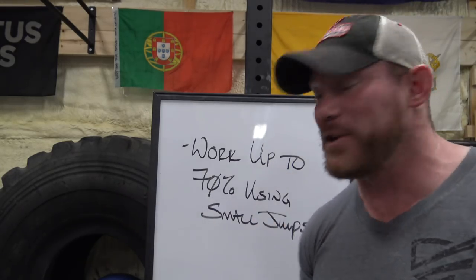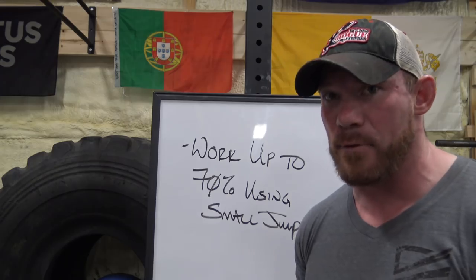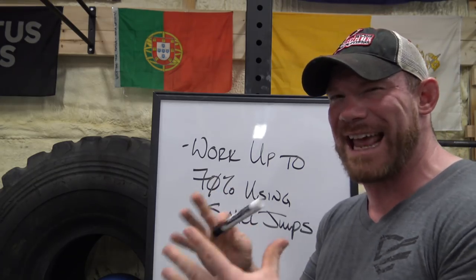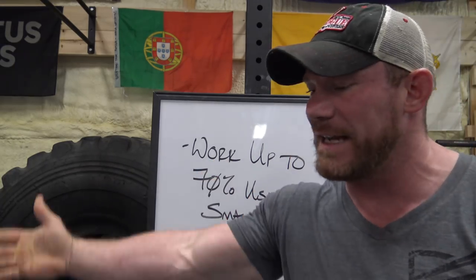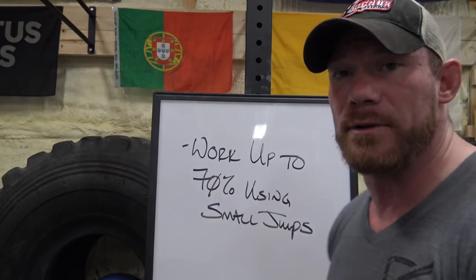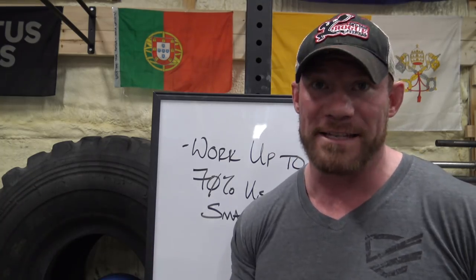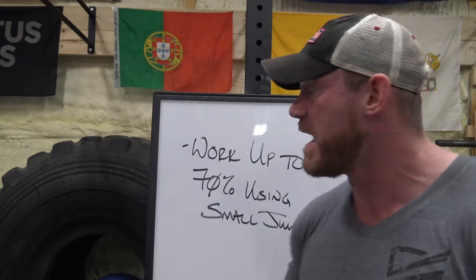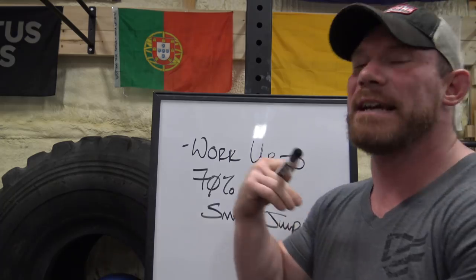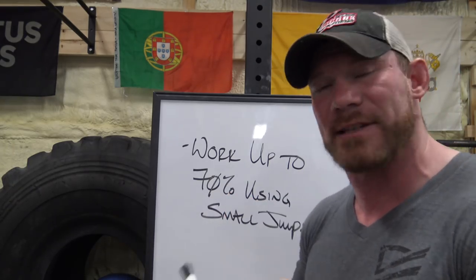Option three is working up to a single at 70% using small jumps. Seventy percent should not be that taxing of a weight for you — it should be right around where things start to get a little more serious and you need to stay focused. However, working up to it should not really hurt your CNS that much or tire you out too much, and you're only doing singles. You're making small jumps — adding small plates; if you're working up to a 600-pound squat, maybe you add 10s or occasionally 25s — hitting singles, so you're still getting 30 to 50 reps of singles working your way up. It's an opportunity to focus on your cues and change the weights a little bit so it's less monotonous.